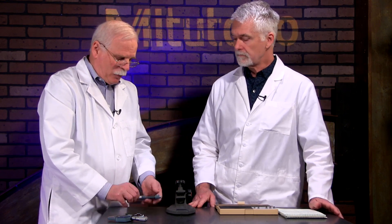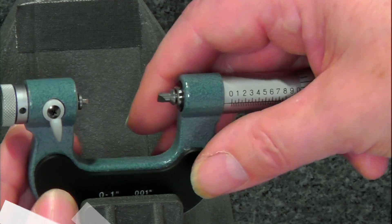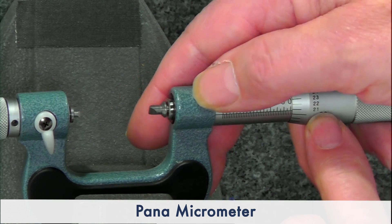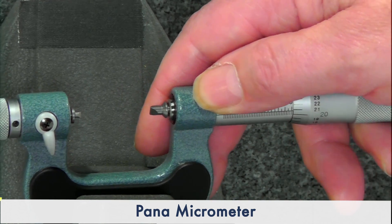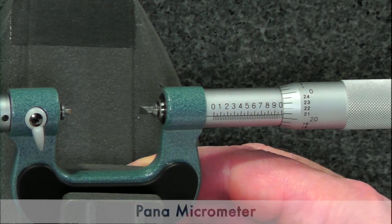It's very handy because you can set it up as a regular OD mic, but also for a number of different things. Today we're going to set this one up to measure thread pitch. The size of this is zero to one inch, its resolution is one thousandth of an inch, and the accuracy is two ten-thousandths of an inch — so any measurement you take is going to be well within one division.